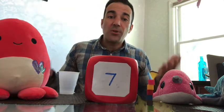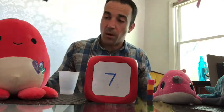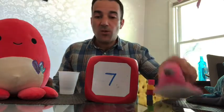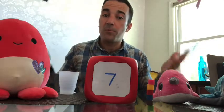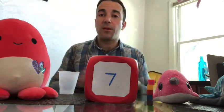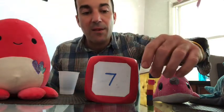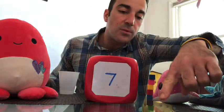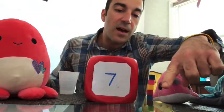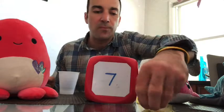Does six equal seven? No it doesn't. Is six less than seven? Yeah — she needs one more. So say 'Octopus, you need one more.' That's okay, sometimes we make mistakes, and that's why we're working on this. Let's get her one more: so we have six, and now we have seven. Let's count: one, two, three, four, five, six, seven — for number seven! Good job, way to improve it!